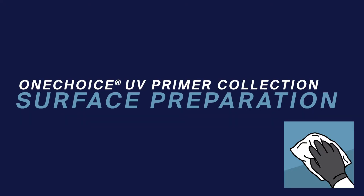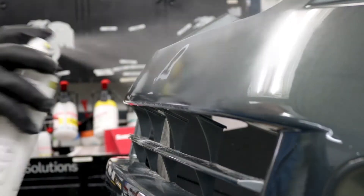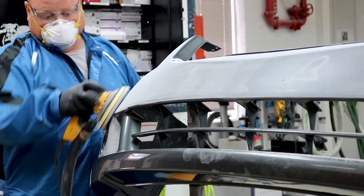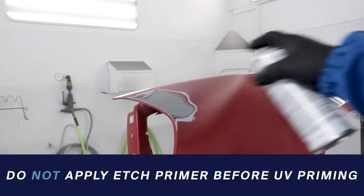For best results, your surface will need to be prepared before application. Wash all surfaces to be painted with soap and water, then apply the appropriate substrate cleaner. This substrate should be thoroughly cleaned and dried both before and after application. Next, finish sanded bare metal areas with 180 grit abrasive.